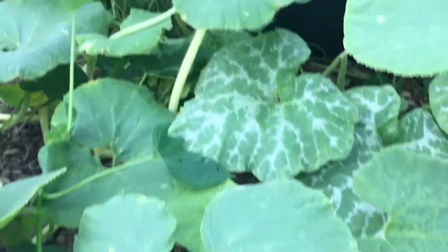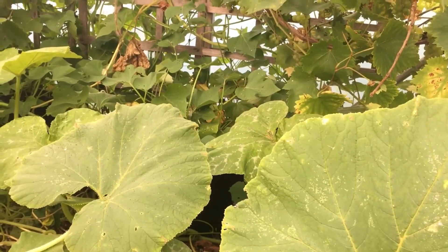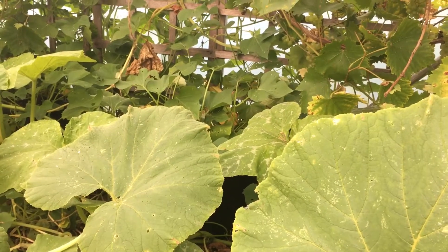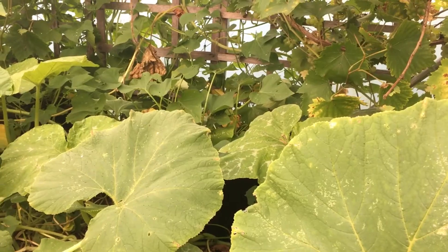This is the first year for me growing sweet potatoes, so I should have done my research, really, to see when they die back - like a normal potato.